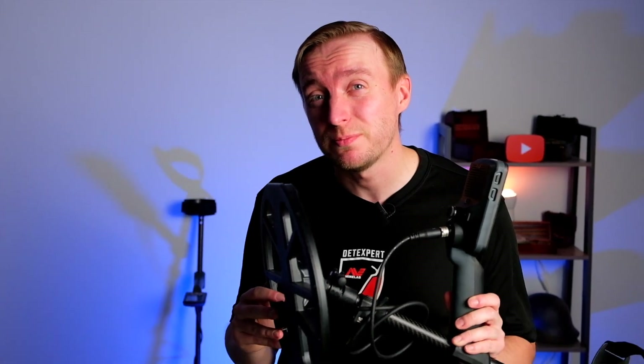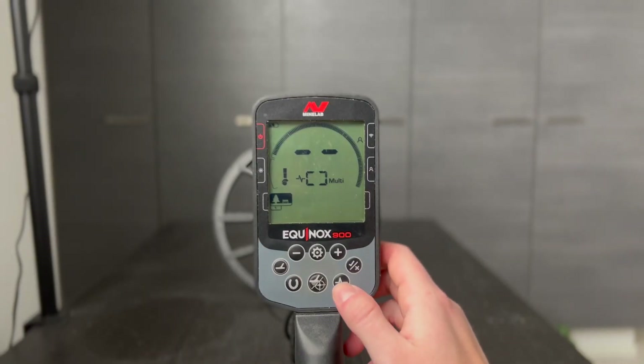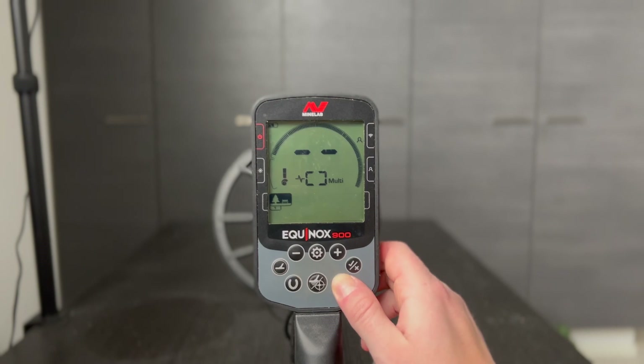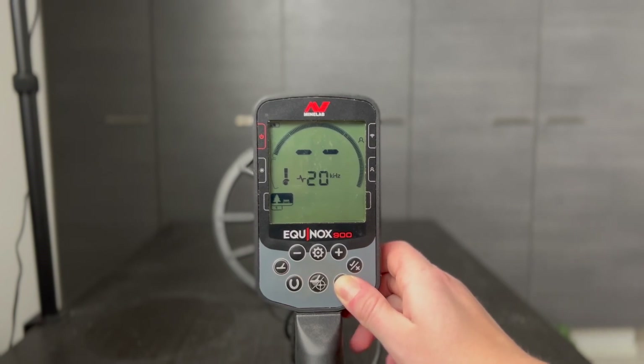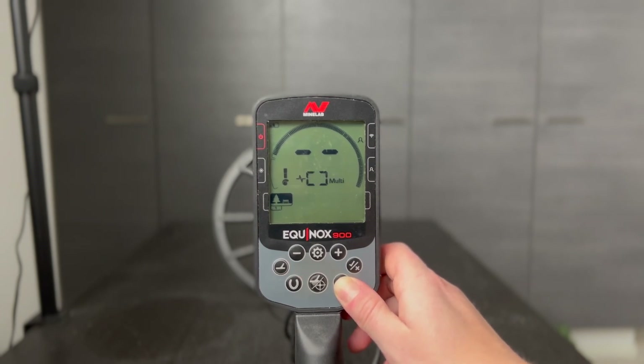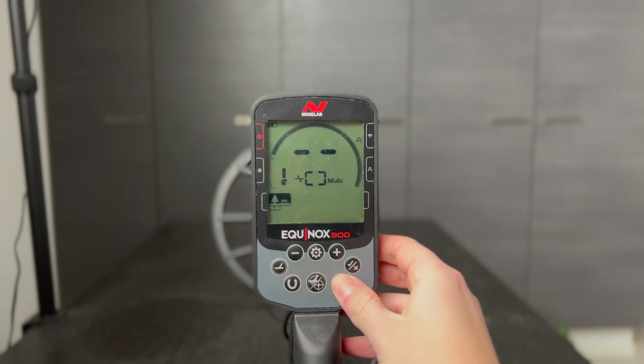Changing between the different frequencies is easy with the frequency button. You can choose from 4, 5, 10, 15, 20, and 40 kilohertz, and then Multi-EQ. Using a single frequency may have a slight advantage over multi-frequency in certain detecting situations.